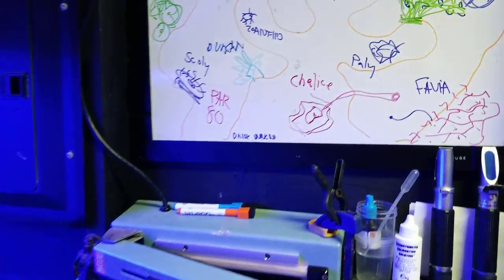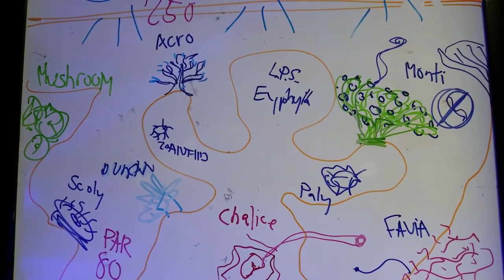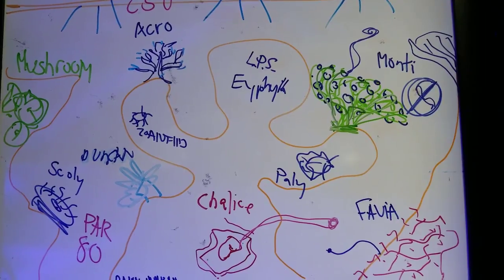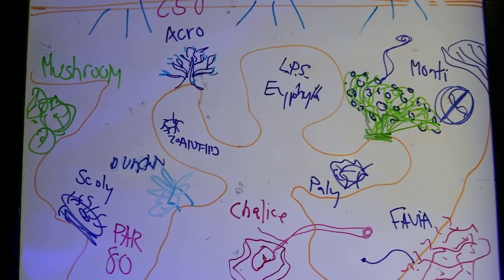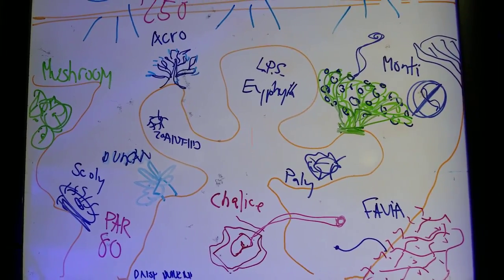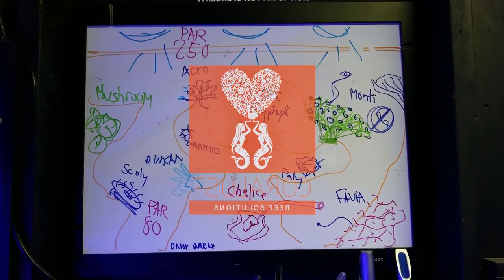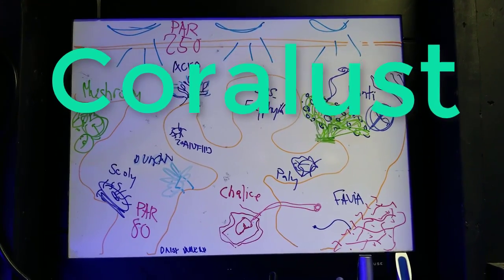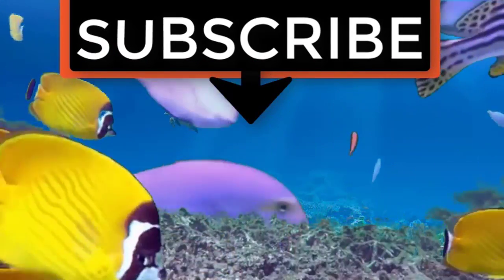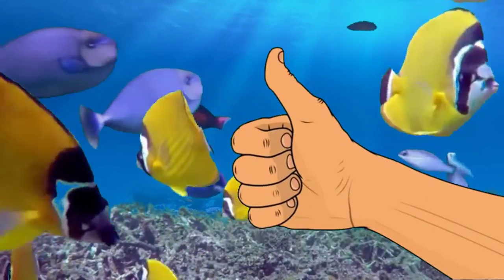I've been busy this week but I'll have more coming for you. Just to summarize: keep your montis high, SPS up there, euphelia low, favia low, chalice low — but depending on your lighting, your whole tank could be low. You're either going to starve your coral of light or burn it, so just be careful. Do your homework, do your research, make sure you know what you're getting and buying. Thanks for watching and happy reefing!